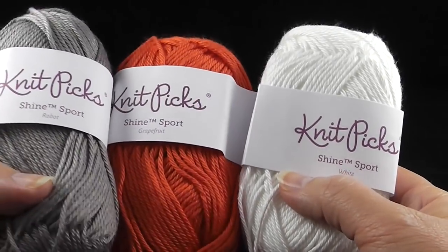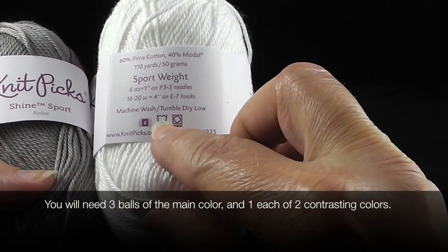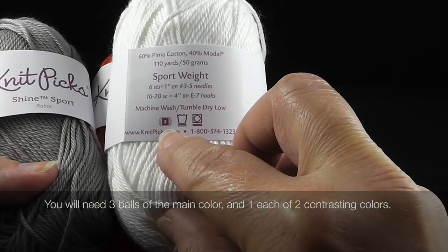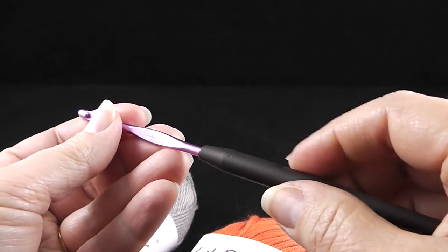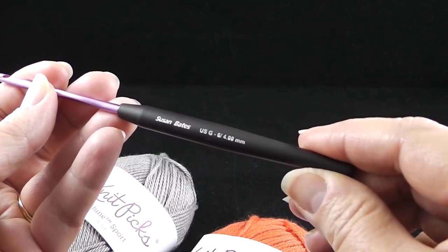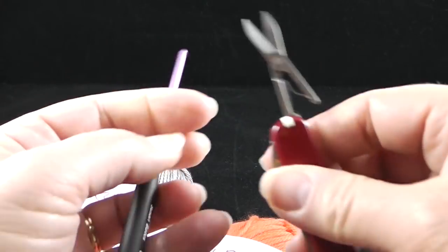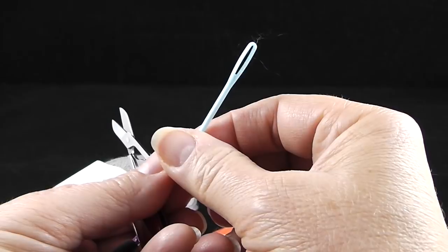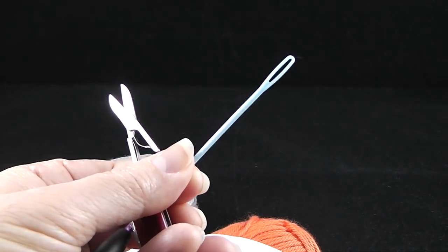For this project, you're going to need three colors. I'm going to be using the Knit Picks Shine Sport, which is a sport weight yarn — a number two. Each of these has 110 yards, but you're not going to need all 110 yards of every color. I'm also recommending a size G crochet hook, which is a 4.0 millimeter, and a pair of scissors, as well as a yarn needle for threading the loose ends once we finish. Let's go ahead and get started.